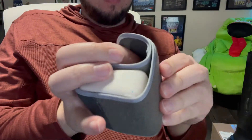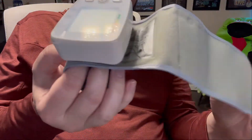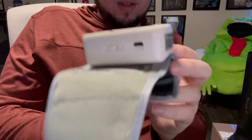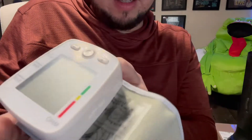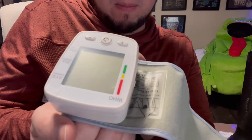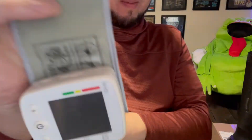Here is the cuff. Can you read this? It says 'wrist electronic sphygmomanometer.' So I don't know about this, but I'm just going to try it.